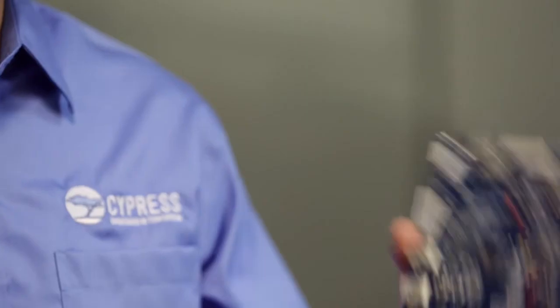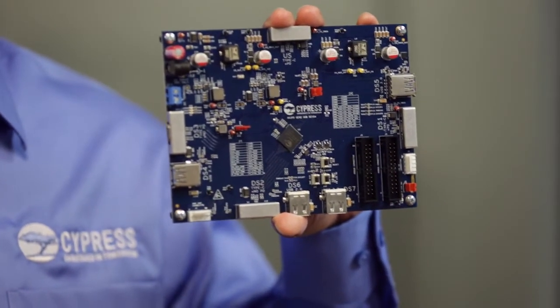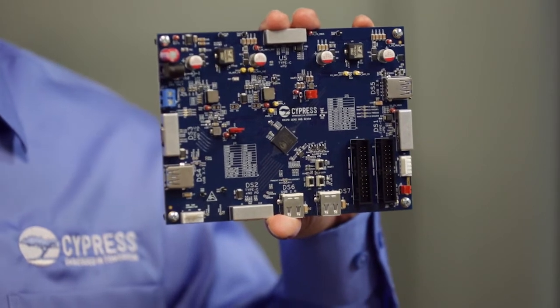Today's notebooks, tablets, and smartphones call for versatile docking stations. At Cypress, we developed the HX3PD, the industry's first 7-port USB 3.1 Gen2 hub controller with USB Type-C and power delivery.